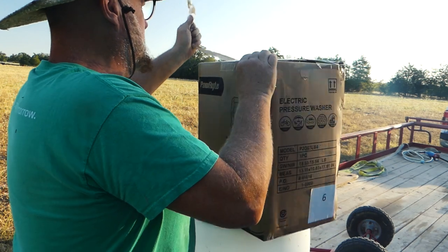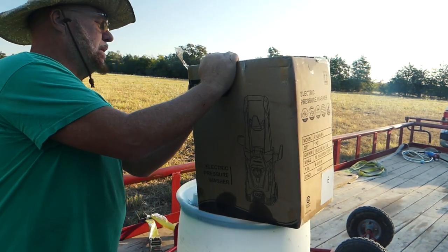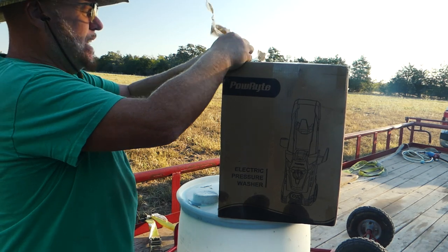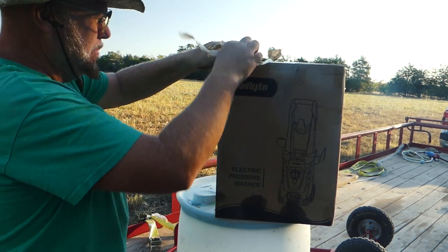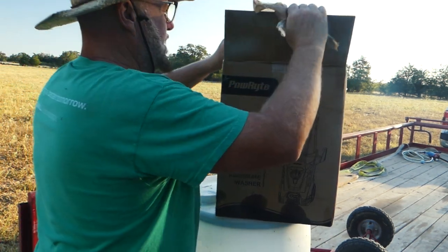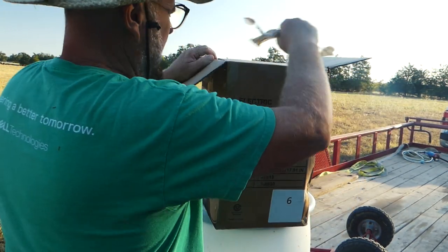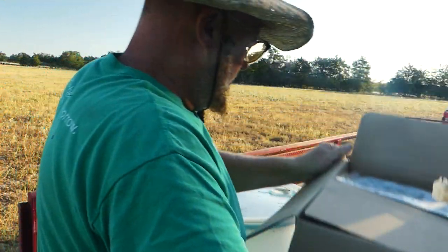I have a RYOBI power washer but I need pressure. I do have a mud pump so I could pump right out of that, but this will be easier — it's portable. I've got a 20-gallon barrel of water here. It does 2.4 gallons per minute, so I'll have about 10 minutes of power washing before I run out of fluid. I want to empty these out anyway because they'll be my forms for my foundation.